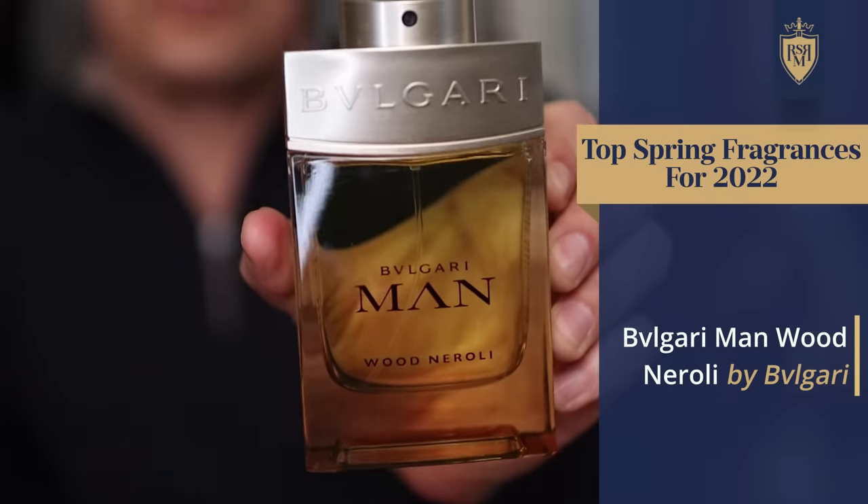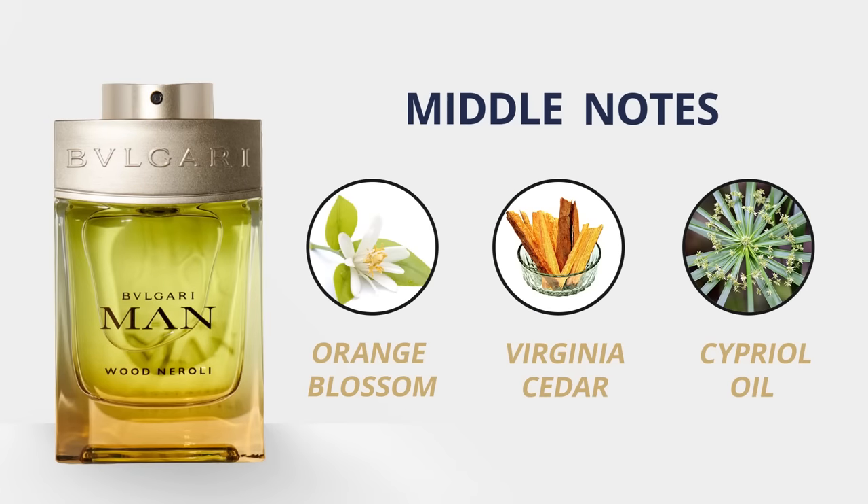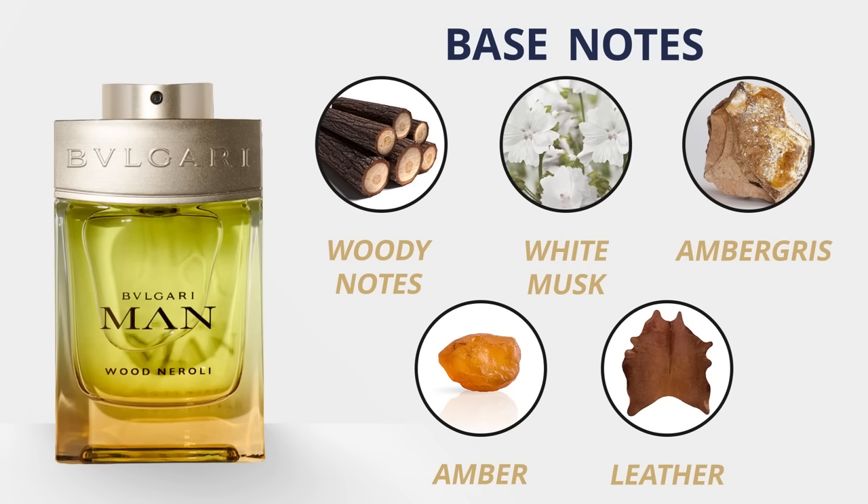Next up from the House of Bvlgari, we have Wood Neroli. Top notes are neroli and bergamot. Middle notes: orange blossom, Virginia cedar, cypress oil. Base notes: wood, white musk, ambergris, amber, and leather. As the name implies, this is a floral woody fragrance, but what you don't expect is the citrus at the top, which actually goes away pretty quickly. It's the florals — that neroli — that really sticks around, and I think it's perfect for spring. The dry down is solid with various woods, making it more of an aromatic floral type scent.